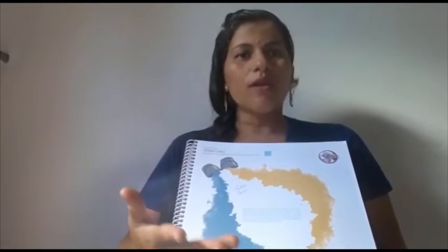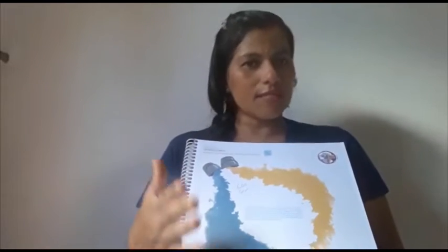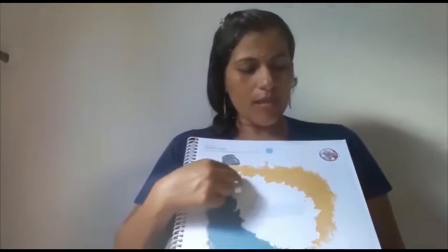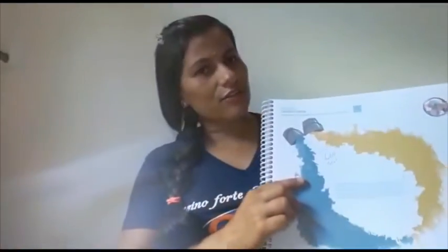Discuta com ele: por que isso aconteceu, o que ele fez para que houvesse essa nova cor, quais cores ele misturou. Faça questionamentos. Quanto mais a criança demonstrar interesse e curiosidade, você pode ir explorando essa curiosidade. Então, terminado isso, coloque para secar e atividade finalizada.